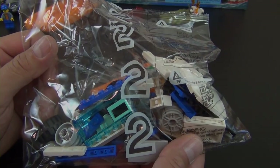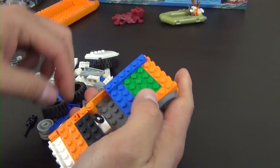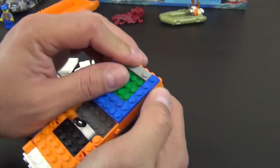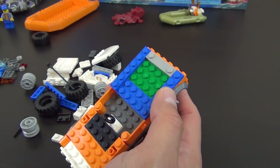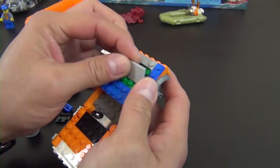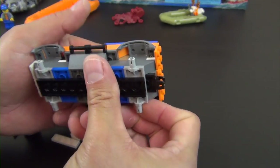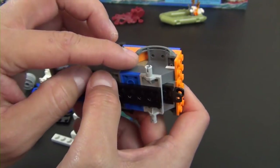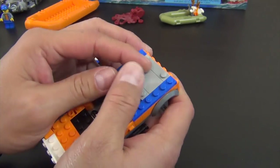That completes bag one — moving on to bag two. All the bag two parts are out and there are no minifigures in this bag. We're putting some plates on, including a modified plate that only has two studs on it — it's a tile in the middle with studs on each end. Remember those green plates? Watch — put these two pieces on and they're completely gone.